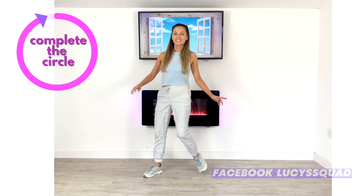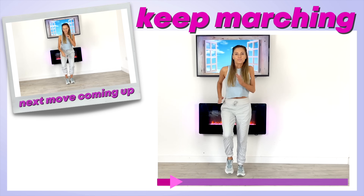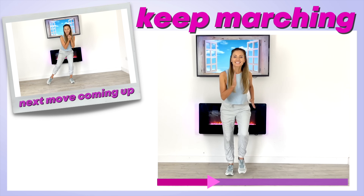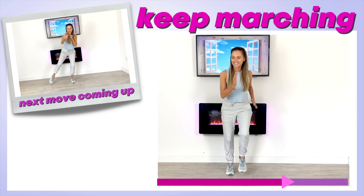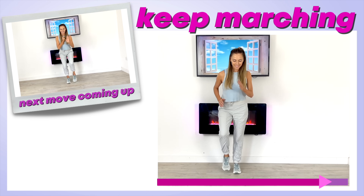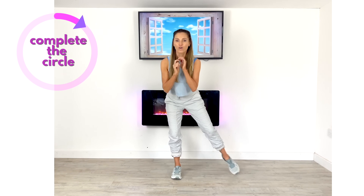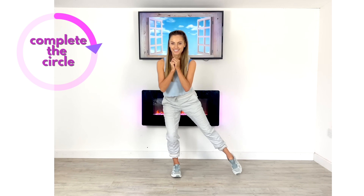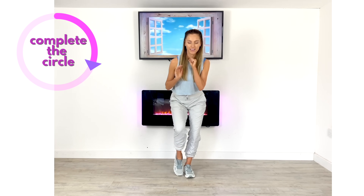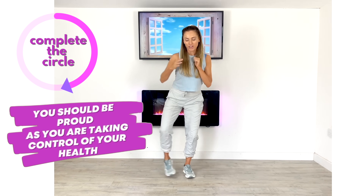Back to your march and have a look at the next move coming up. Next we're going to do four of these side steps and then bring in a hand move as well — it's going to be great for your coordination. Come into position, knees slightly bent, and tap one foot out for four, then take it to the other leg. Once you've got the lower body movement, you can add the hand.